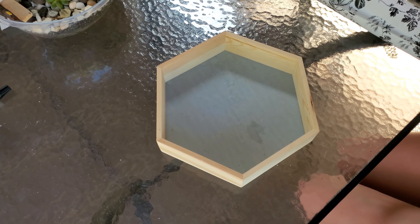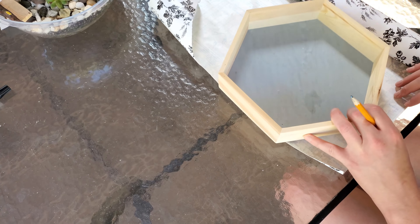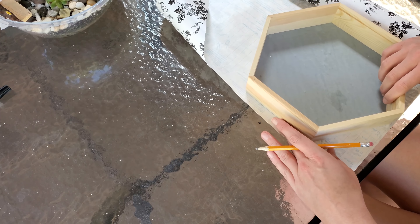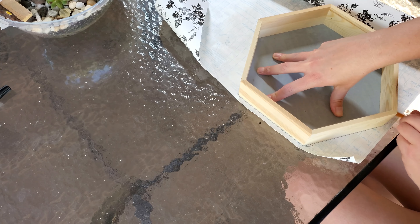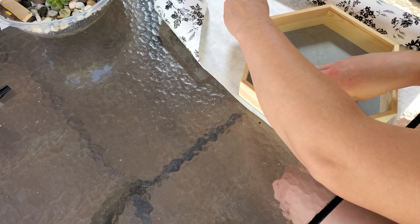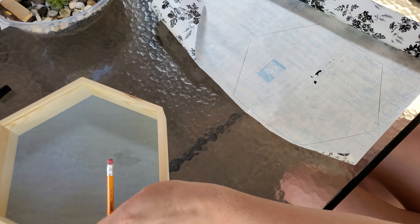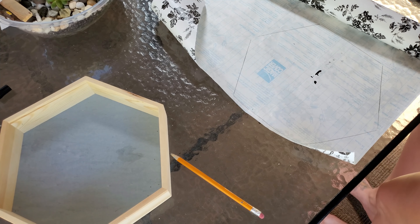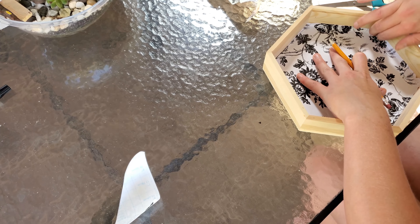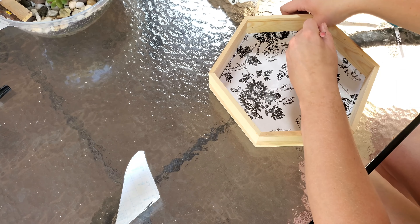I really wanted to make some sort of serving tray to put drinks or maybe a candle on, for underneath that mirror in between those two chairs. So I took this hexagon tray that I got from the Target dollar spot a long time ago — it's just been sitting in my closet. I took some Dollar Tree contact paper in a really pretty floral design and traced around it, cut it out, and stuck it down inside the tray. I did need to trim it up a bit to get it to fit inside.